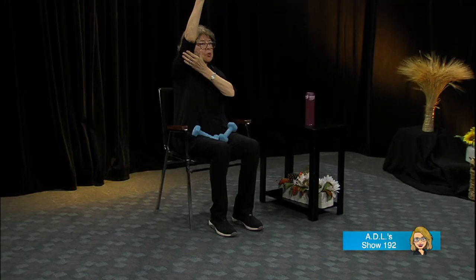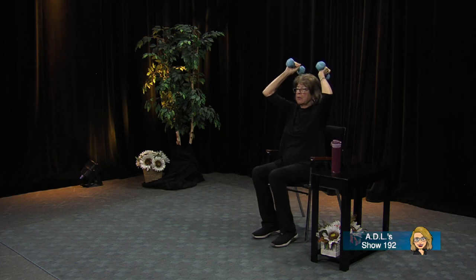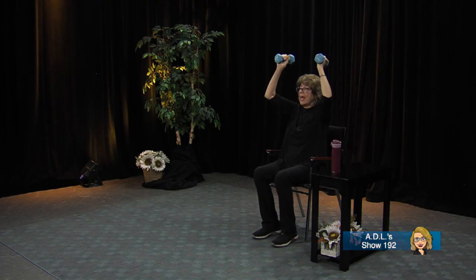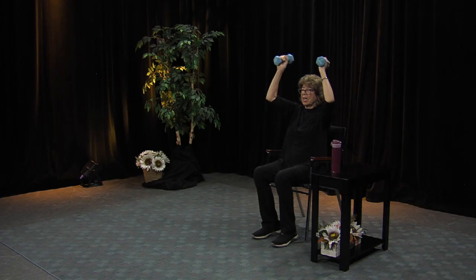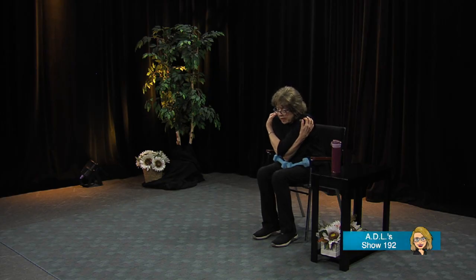Now biceps — these are triceps, these are biceps. Let's do this: bring those weights up and to the back, and then bring them back up again. Drop to the back, don't hit your head, slowly up and back, up and back. This is for the triceps. I can feel it in the upper back too. Let's do a couple more. Now let's relax for one minute — just cross those arms, grab your shoulders and pull yourself forward. That'll be a good stretch too.